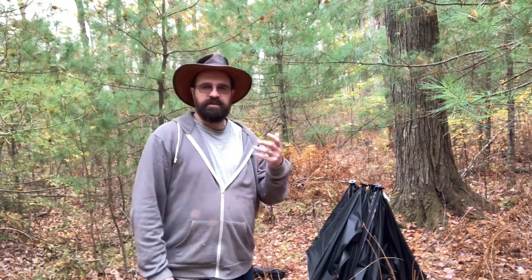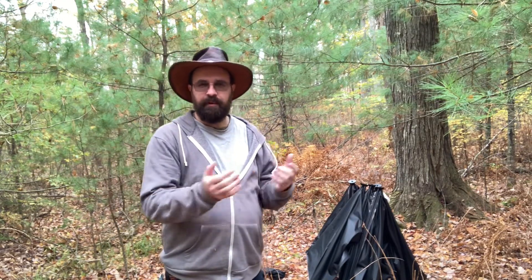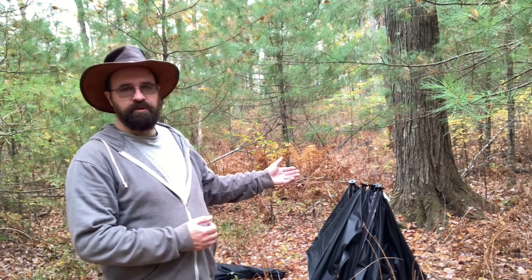Hey guys, welcome back to my neck of the woods. My name is Deca, where I share my experience and knowledge hoping to lessen your learning curve. Today I'm out setting up a ground blind and doing a little review on it. I've used this ground blind before — it's rather inexpensive, I buy them off Sportsman's Guide. They're about $90, made by a company called Hunt Right. This is called the Hunt Right Adrenaline.